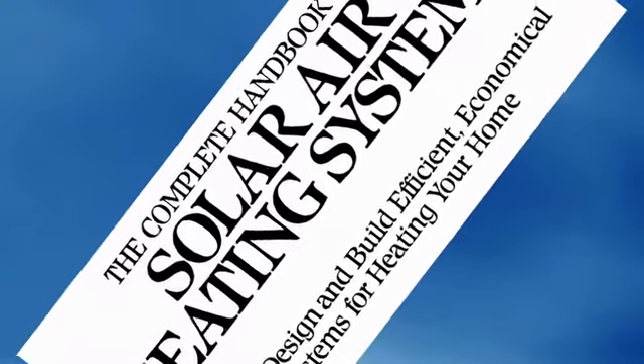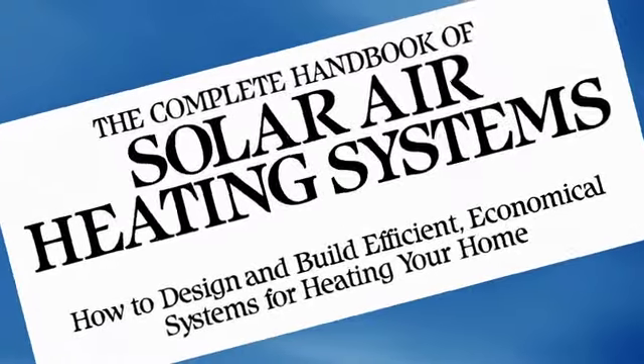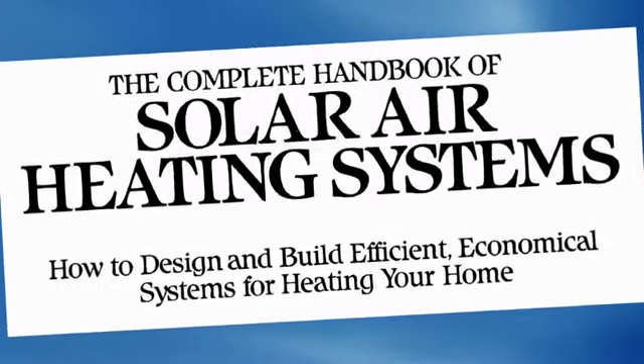Don't forget to get the other book, 'Sunshine to Dollars,' that tells you how to get free glass to make all of these solar panels.